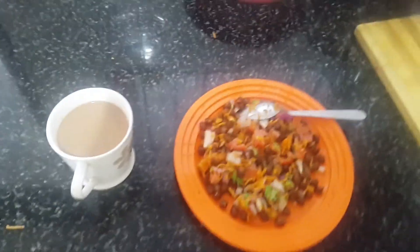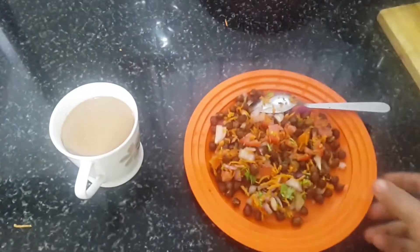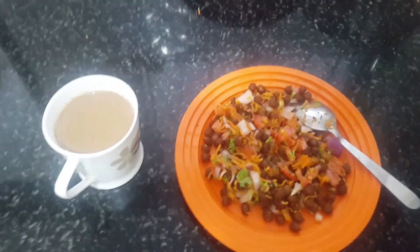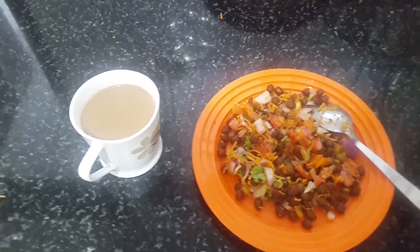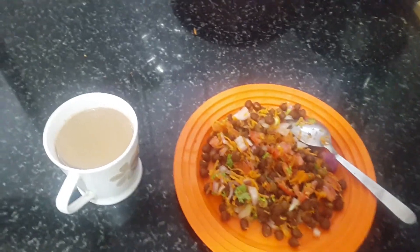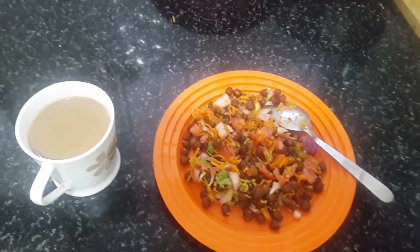Welcome to the evening snacks. We are ready for this vlog, we will stop here. If you enjoy this video, I will tell you about it in the upcoming days. Until then, bye-bye. Stay safe.